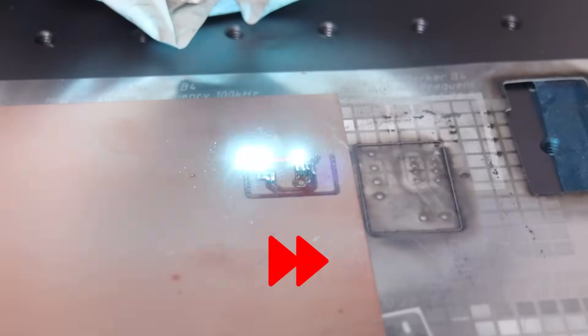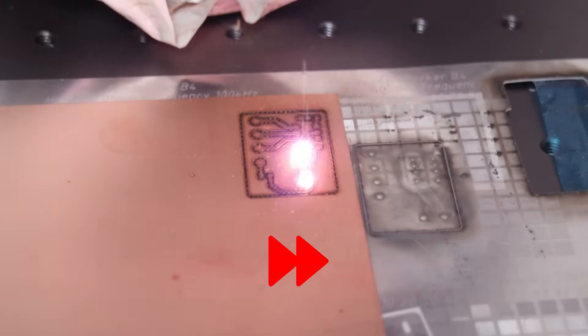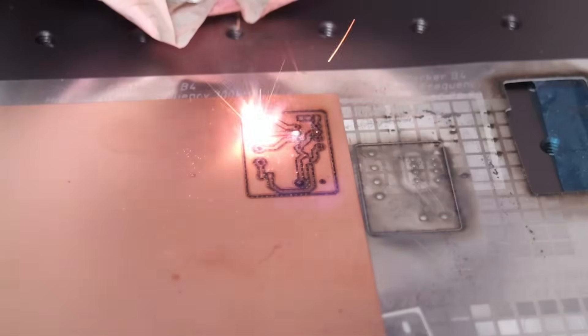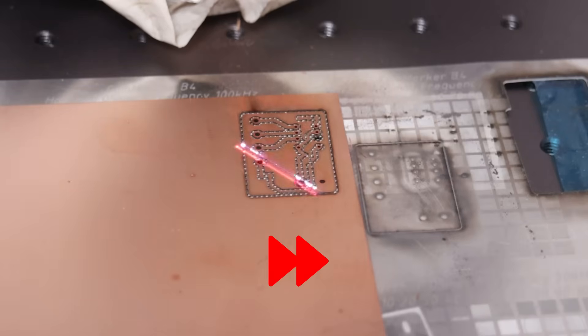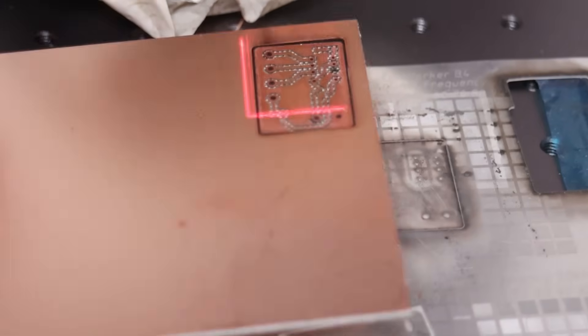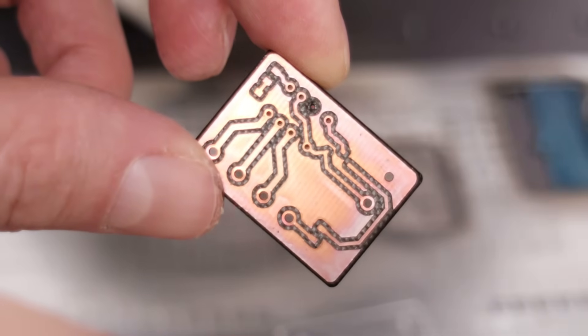Fiber lasers, on the other hand, can be used to make prototype printed circuit boards by etching the copper, drilling the holes, and making the outline cut out in one go. This PCB, for example, was done in only two minutes by a 60-watt Mopa fiber laser — a great capability for quick prototyping. You can also add an additional step to make the solder mask, so only the solder pads have copper exposed.